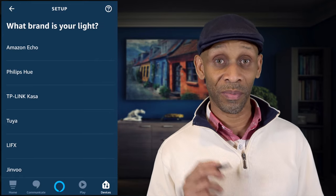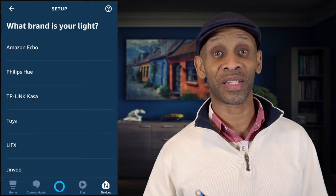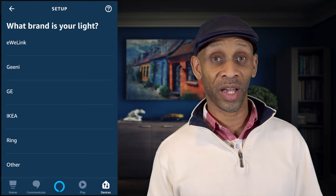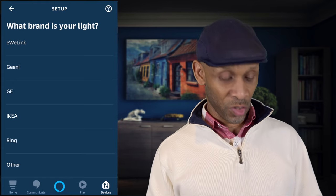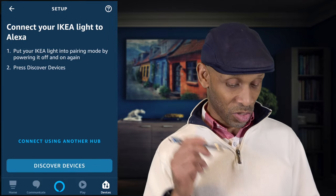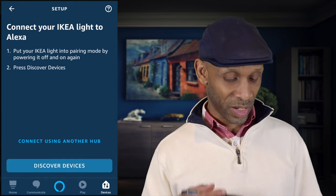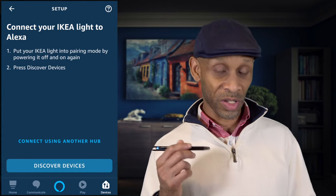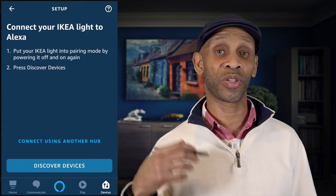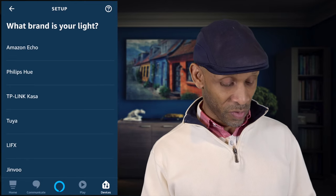One note before moving on: if you're trying to hook up smart devices, you have to make sure you have at least one Echo Plus or Echo Show — you need at least one Echo device that has the smart hub built in. For example, if you just bought some smart bulbs from IKEA, you click on IKEA and it walks you through the steps. You put the IKEA bulbs in pairing mode, then press Discover Device, and it will connect to your Echo device so you can control those lights with your voice.